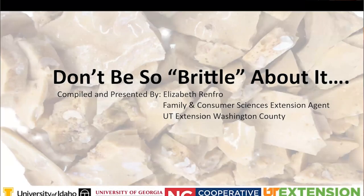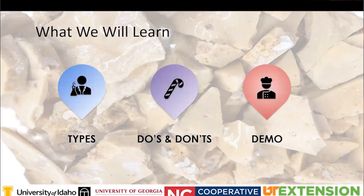I'm presenting about candy making - 'Don't Be So Brittle About It.' With the holidays coming up, a lot of people want to make their own homemade candy, so hopefully you'll learn some tips and tricks today. We're going to look at different types of candy, the do's and don'ts of candy making, and I have a couple of pre-recorded videos about how to calibrate a candy thermometer and how to make peanut brittle.